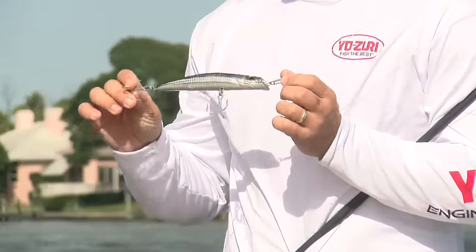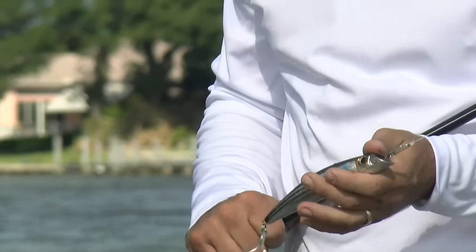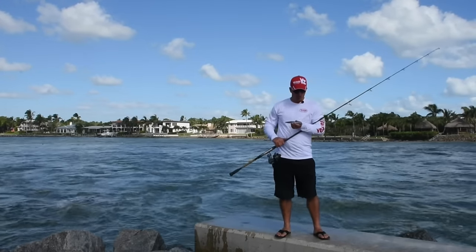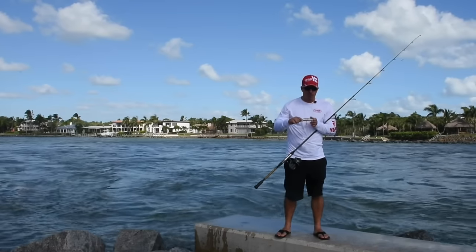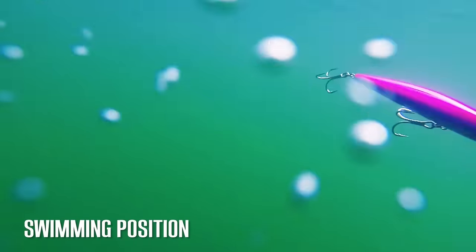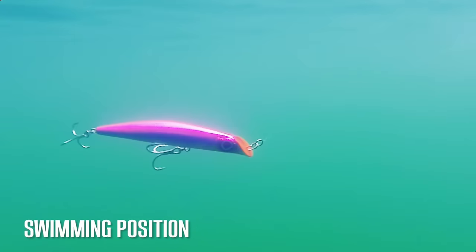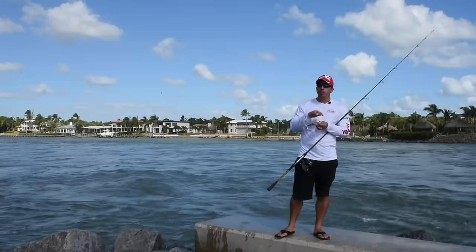This is a plug that you need to have in your arsenal. If you're not from the northeast, you may have some questions about how it works. What you see is the head of the plug is actually the lip, which allows it to have a unique swimming and darting combination action. It also allows you to fish around structure without worrying about breaking the lip off.